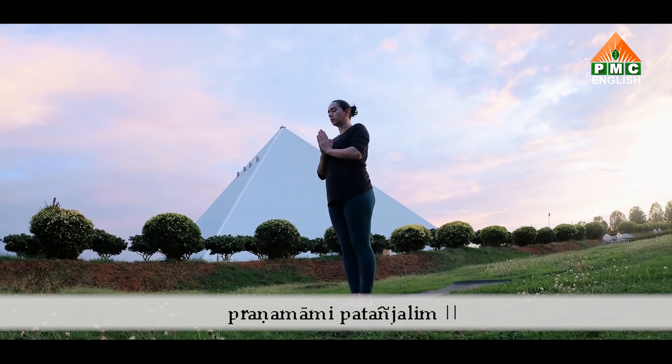Surya Namaskar A. Inhale, raise your arms, look up. Exhale, fold forward, head down. Inhale, half raise the spine, shoulders back. Exhale, step into plank. Lie all the way down. Inhale, hands on the shoulders. Open your chest, look to nose. If you feel strong, pick yourself up. Exhale, all the way back into down dog.